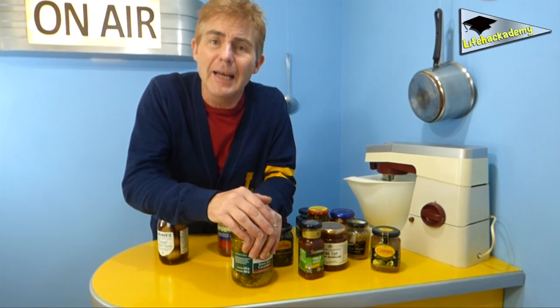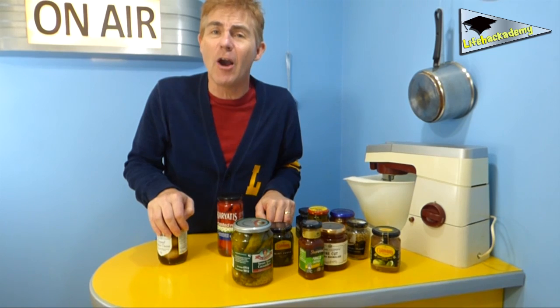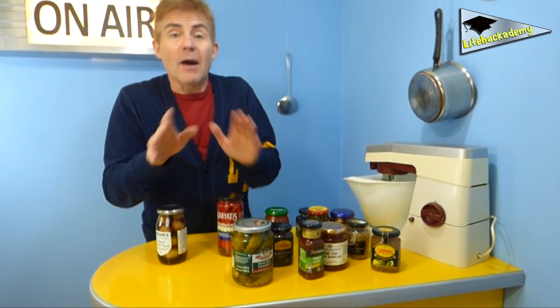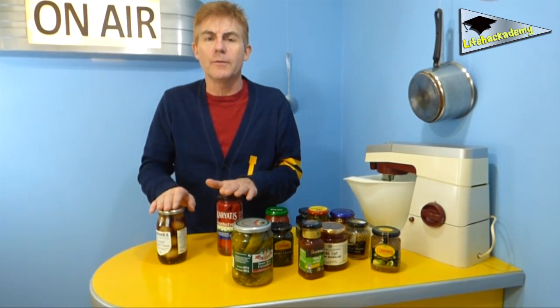You see, the problem is not that the lid has been put on by some muscle-bound gorilla in the pickle factory. It's simply that the process of preservation uses vacuum and effectively sucks the lid on like an octopus on a deep-sea diver's helmet. So if we use a bit of out-of-the-box creative thinking, it's quite simple to come up with a solution.